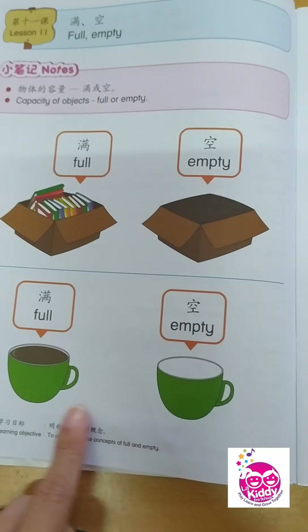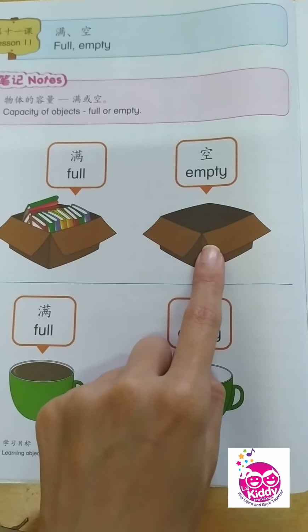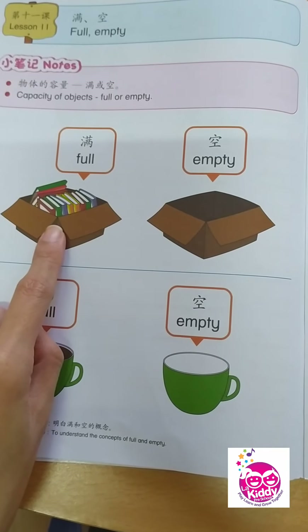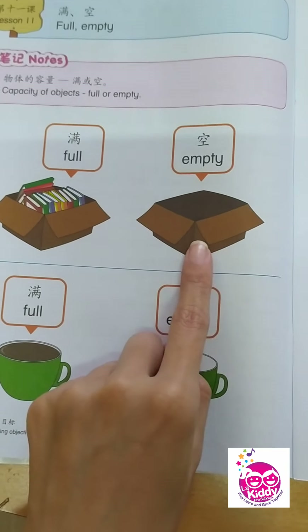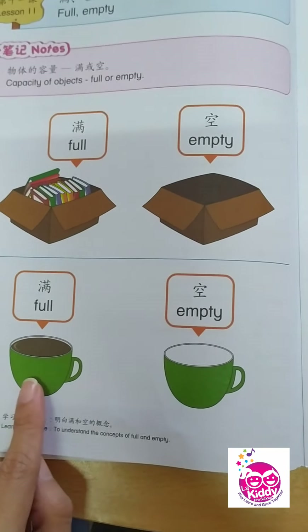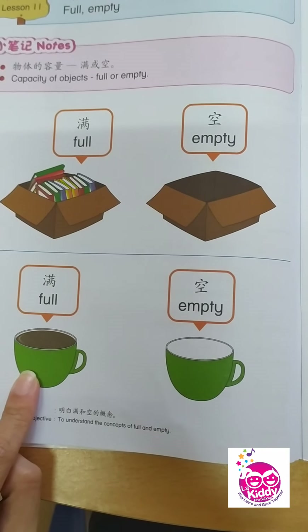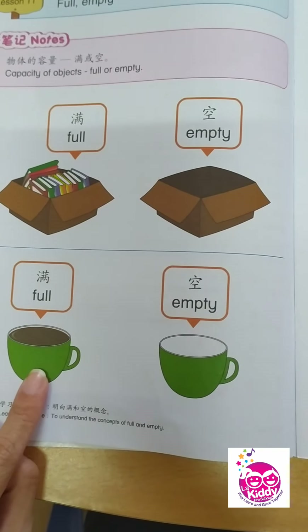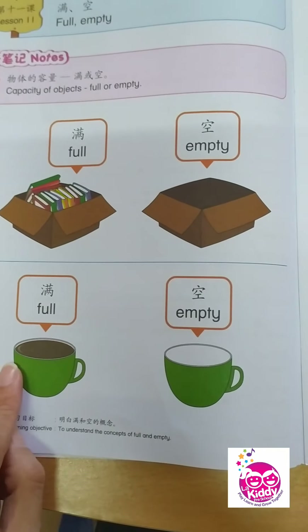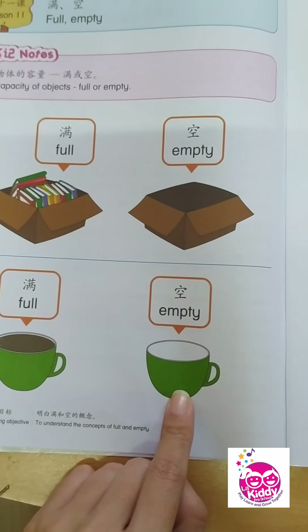You see the pictures there? You have two boxes — one has books inside and the other one has nothing. Here you have a box full of books, and here it has nothing, so this is an empty box. Next, we have two green cups — one has chocolate drink or coffee inside, that is full; and here, it has nothing — this is empty.